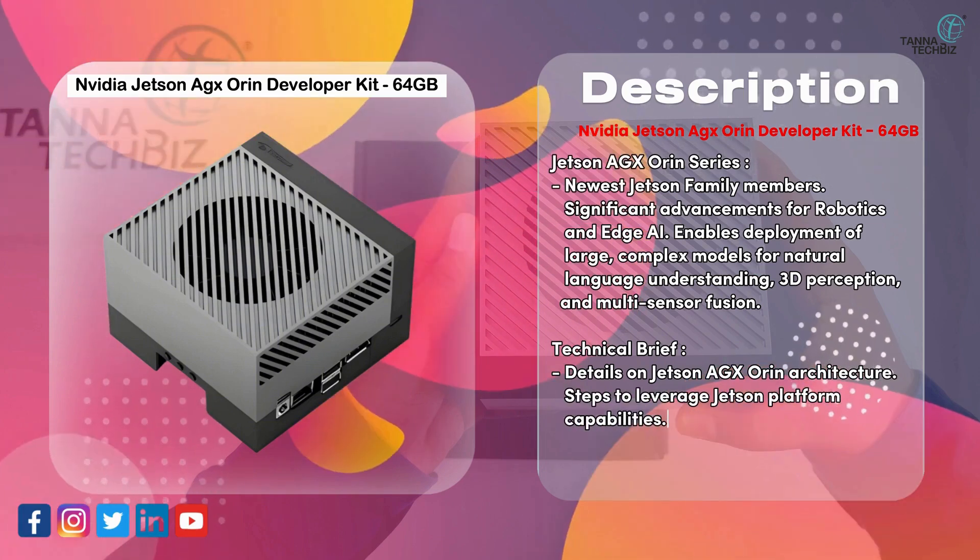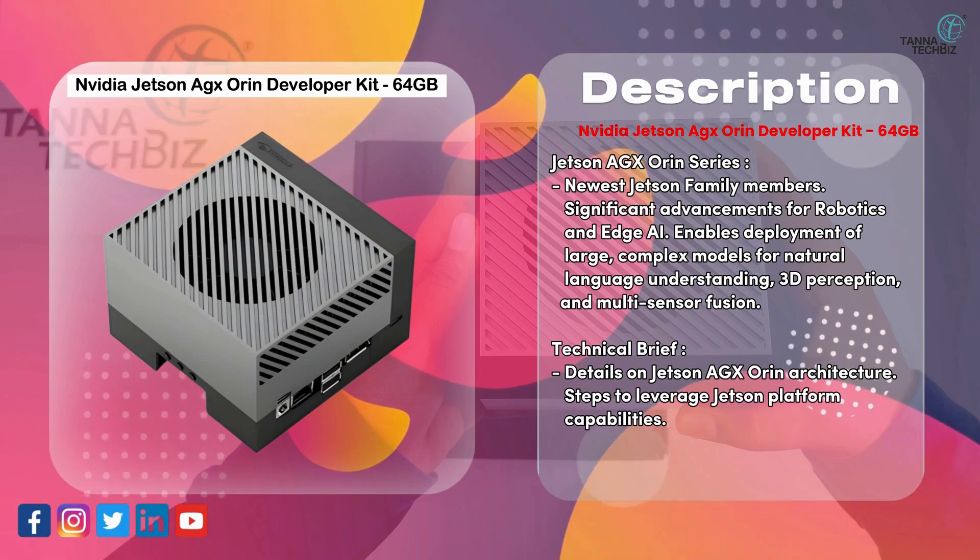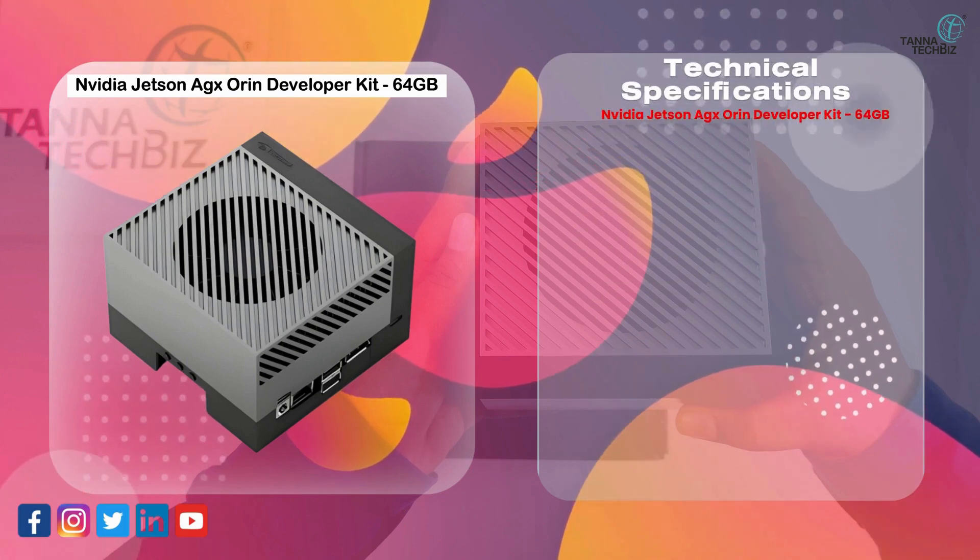Steps to leverage Jetson platform capabilities. Technical specifications are given below.